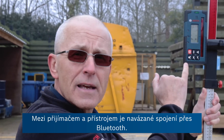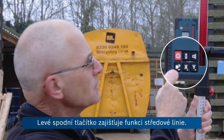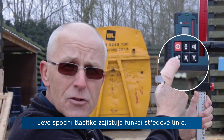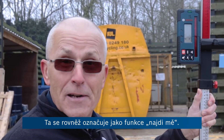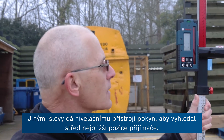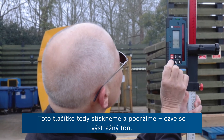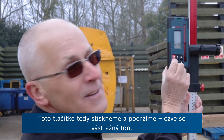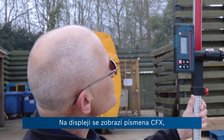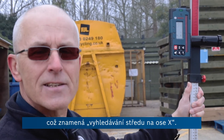We have a Bluetooth connection between the receiver and the product. The bottom left-hand button is the centre line, or centre find, function — you could also call it a find-me function. In other words, you're asking the level to find the centre of the receiver in its new position. We press and hold that button, and on the display we see the letters CFX, which means centre find on the x-axis.